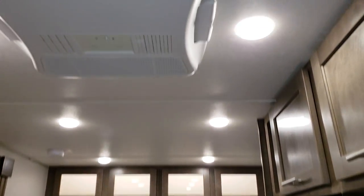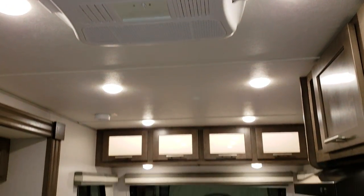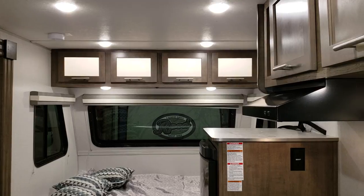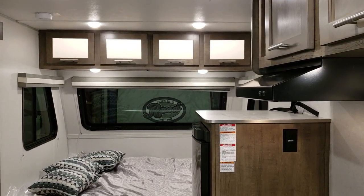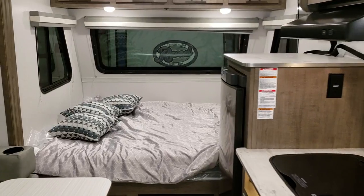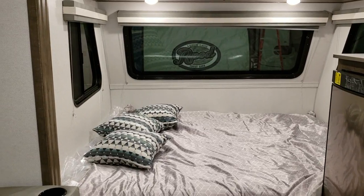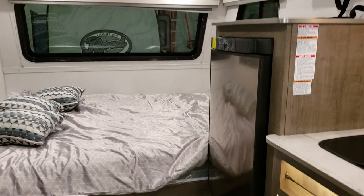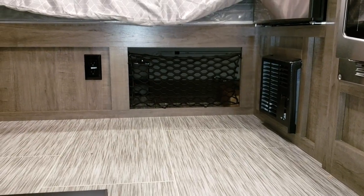The air conditioner is a 13,500 BTU unit. LED lights run down the ceiling, and the front cabinet has an LED light strip inside. Below that cabinet are two individual lights you can turn on and off. The bed is sideways — 60 inches wide and 74 inches long, basically a short queen. There's some storage underneath and an electric outlet right there.